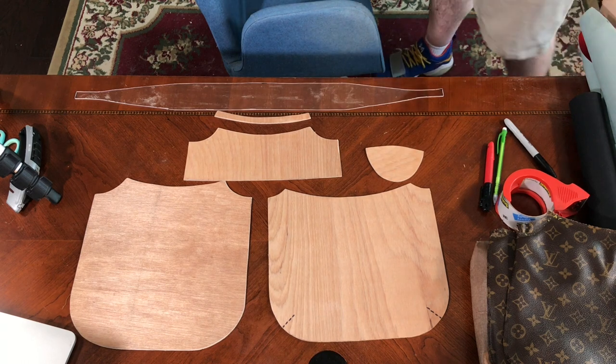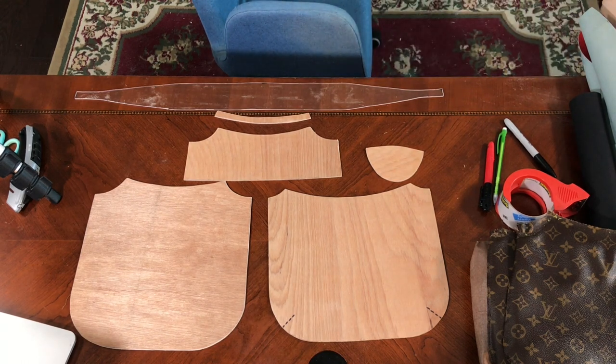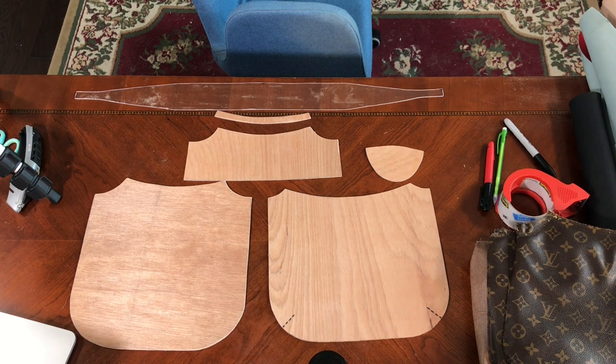Next time we'll start cutting out pieces and start assembly and preparation and all those sorts of things. If you do want a chance at winning the pink or the red bag, feel free to like, subscribe, and leave me a comment so I can make sure to know who you are and get your name entered in that contest. I'm putting links to the previous videos in this series on the screen now, so feel free to click those and go have a look if you want to get caught up. Thanks.